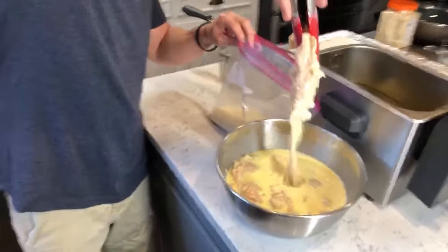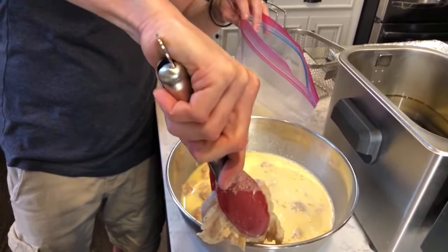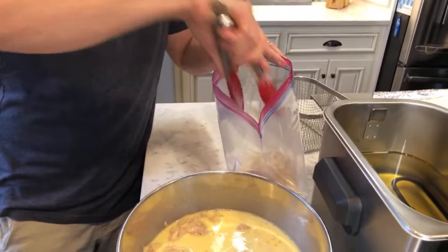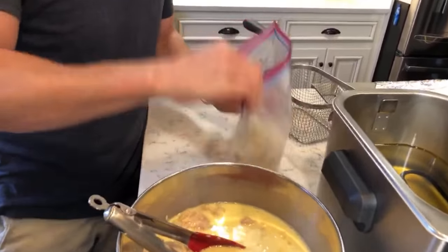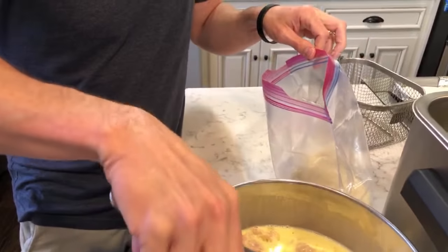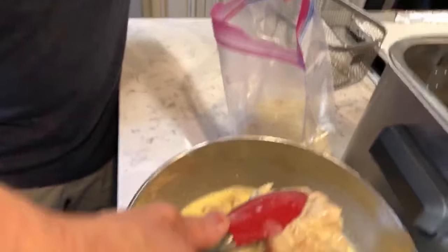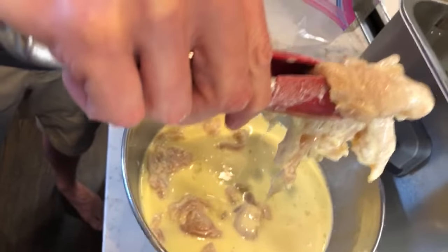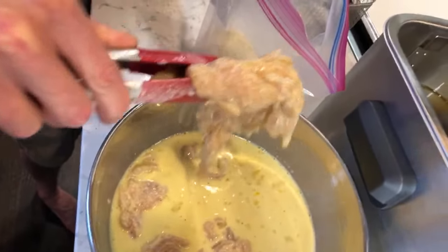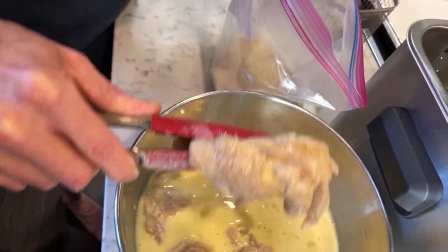I've got a big batch here — let the excess drip off, then scrape it into the panko bowl. That's probably three or four tenderloins. I'm going to do the same thing again — I want to fry about six to eight at once. If you do too many at once, the oil drops in temperature, the panko soaks up that oil, and you get really greasy chicken. The oil has to be hot enough.